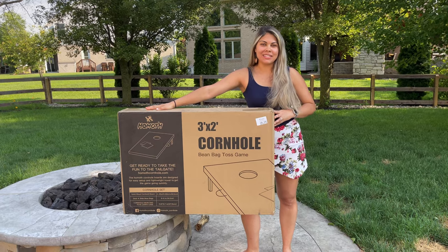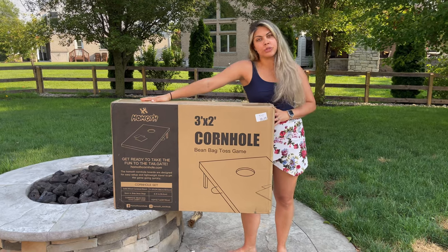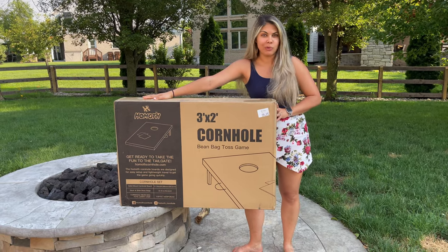Hey guys, what's going on? So I just got this new cornhole set off of Amazon. Let's go ahead and take it out. I'll show you how to put it together and then we will play a game of cornhole.